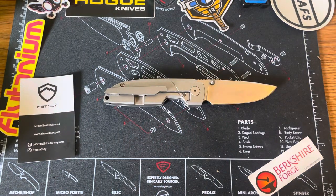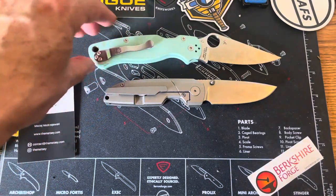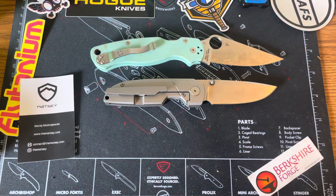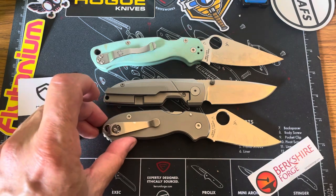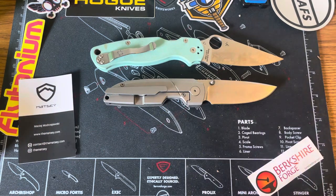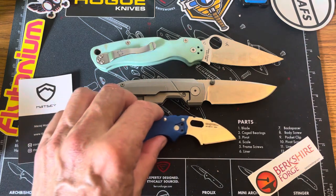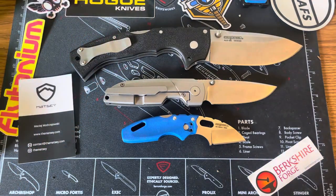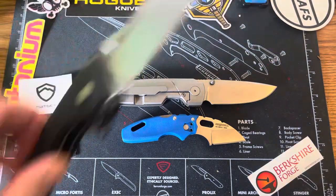Let's do some size comparisons to some other knives. Next to the Para 2 — as you can see, it is much shorter than the Para 2. Here it is next to the Para 3 by Spyderco — it is almost exactly the same as the Para 3. Here it is next to the Cold Steel Mini Tough Light — it's much bigger than the Mini Tough Light. And then here it is next to the big mama jamma, the Cold Steel 4 Max Scout — of course the 4 Max Scout is much, much bigger and probably a few ounces heavier.